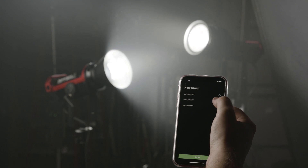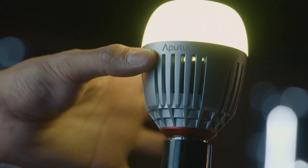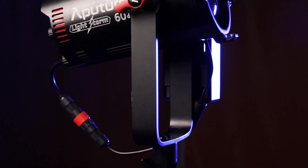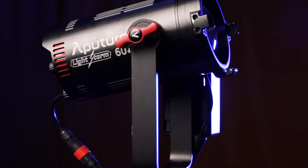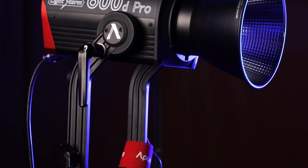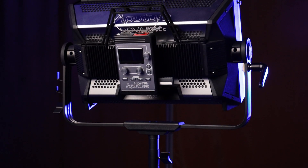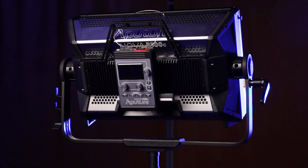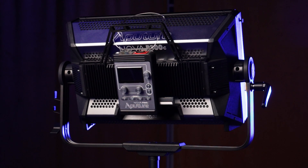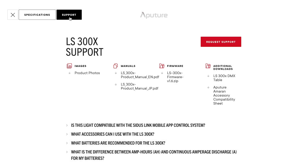For fixtures without a USB port, including the MC, Accent B7C, and LightStorm 60D and 60X at the time of recording, Sidus Link is the only method to perform an update. For fixtures with USB ports like the LS600D Pro and Nova P300C, updating via Sidus Link may or may not be available depending on the update. If you do not see the desired update file in Sidus Link, try checking the website for the firmware file for USB installation.